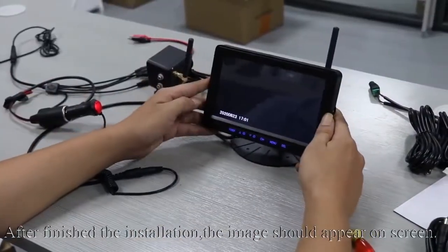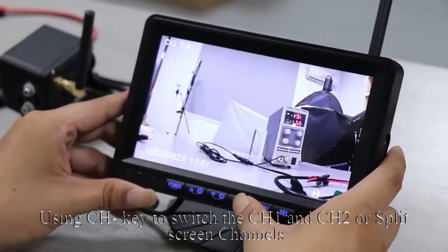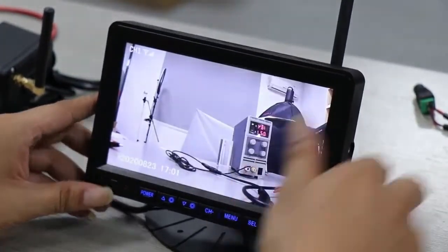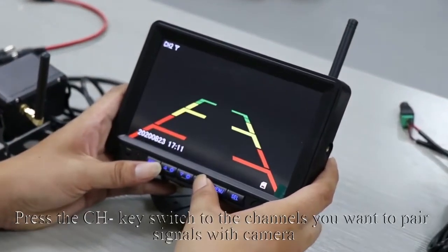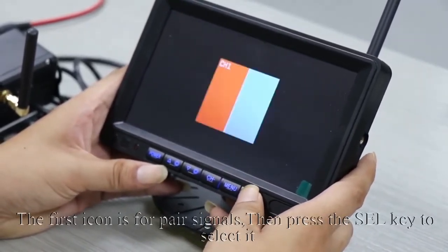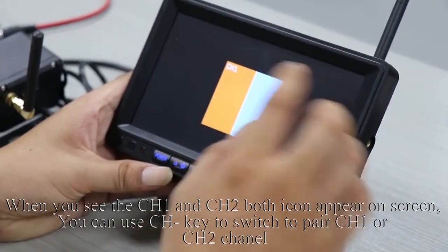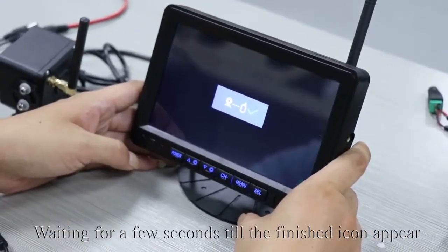After finishing the installation, the image should appear on screen. Use the CH key to switch channels; CH1 and CH2 are split screen channels. Press the CH key to the channel you want to pair signals with the camera, then press the Menu key to enter menu mode. The first icon is for pairing signals — press the SEL key to select it. When you see both CH1 and CH2 icons appear on screen, use the CH key to switch to pair CH1 or CH2, then press the SEL/OK key to enter pairing. Wait a few seconds until the finished icon appears — the pair has succeeded.